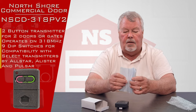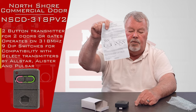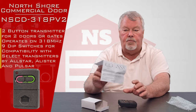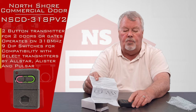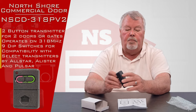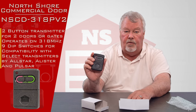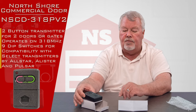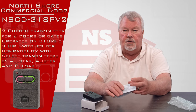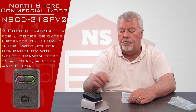It comes with directions — can't overemphasize the need to read these directions, particularly on a two-button. You've only got one set of dip switches, so you're going to have to program each button separately using those dip switches, which may be a little different than an older version of this that you have. So it's important that you read the directions, and they'll give you a step-by-step set of instructions on how to reprogram this new transmitter.